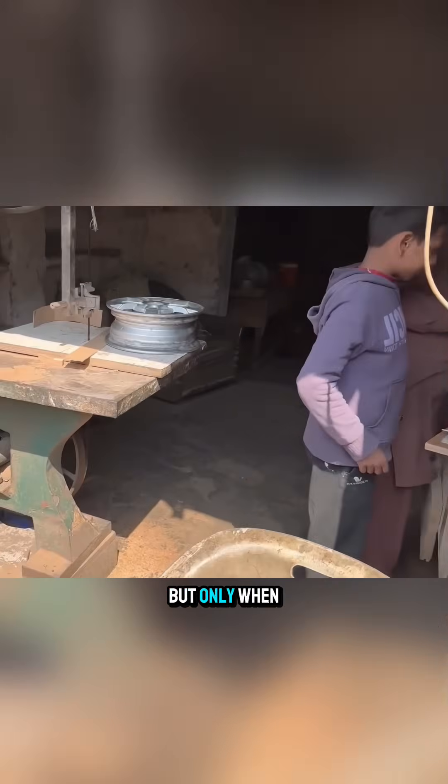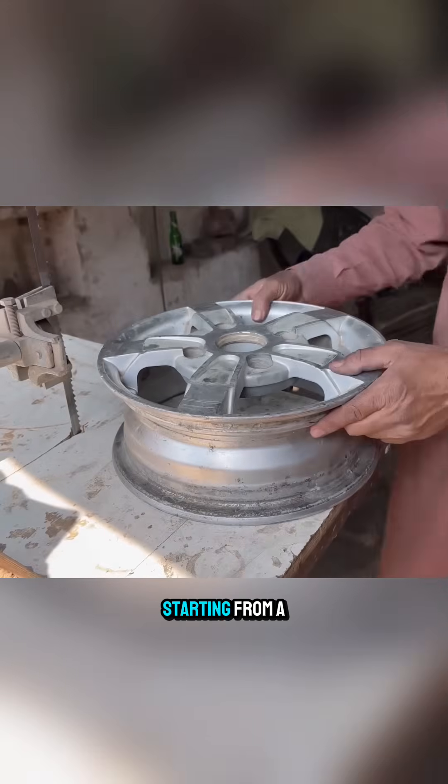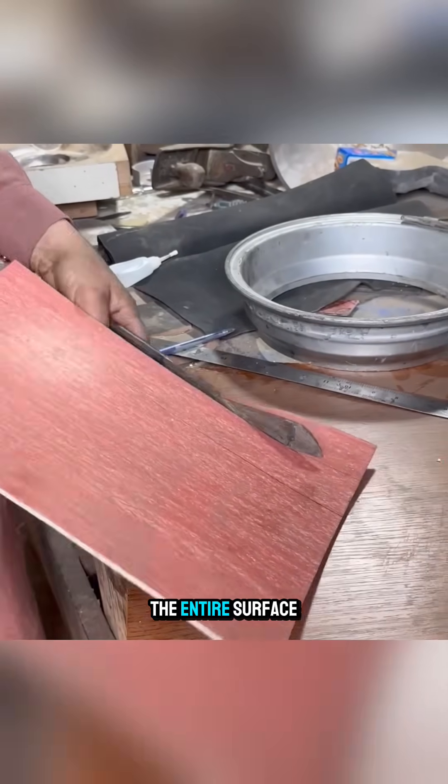CNC works fast, but only when you make it by hand do you truly feel its value. Starting from a sample wheel, the craftsman first applies shaping material across the entire surface.